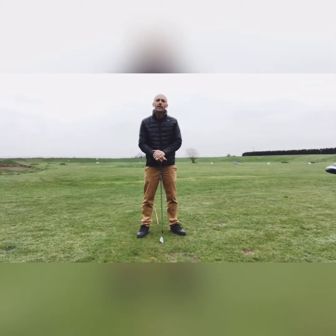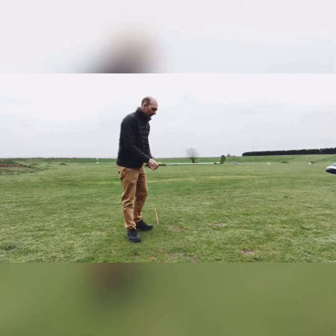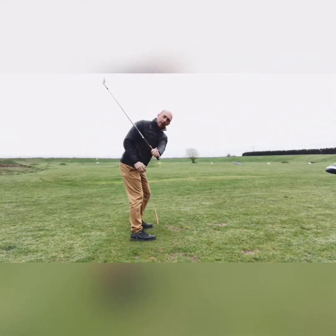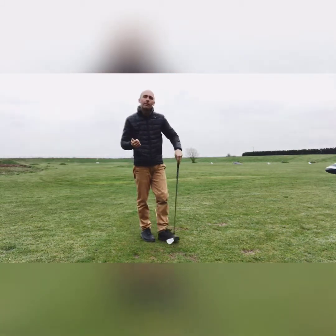Hi and welcome back to the beginner golf series. Today we're going to go through the backswing in three simple steps: the takeaway, the halfway back position to get the club in the most efficient position, and then taking the club to the very top so you can be consistent but also create as much power as possible.